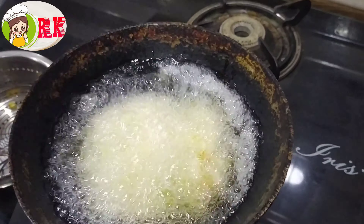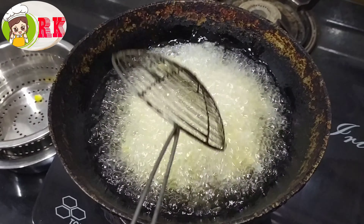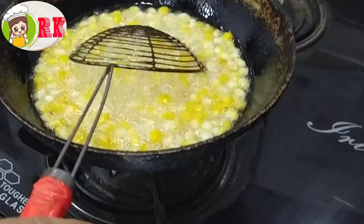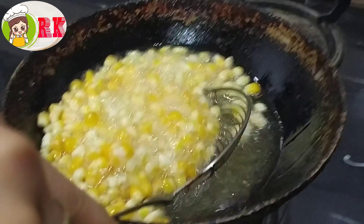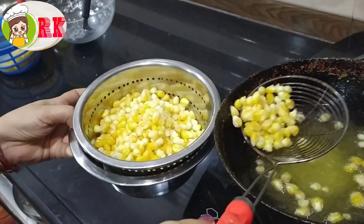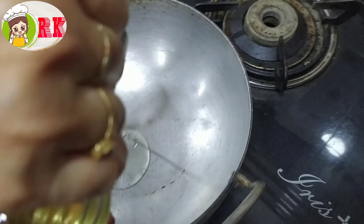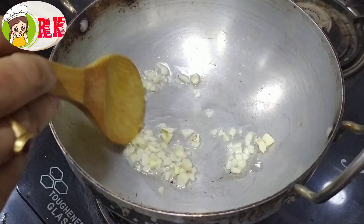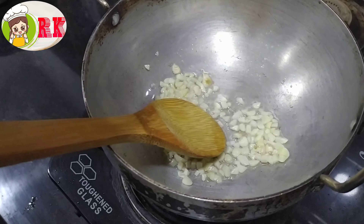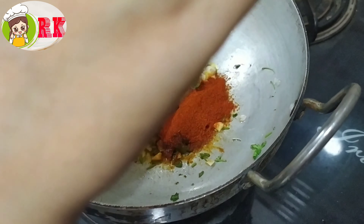Let's heat the oil and fry. We will fry it and add a little oil. Put a little garlic, add a little more.